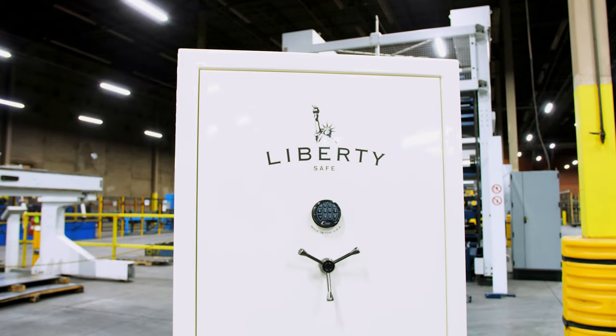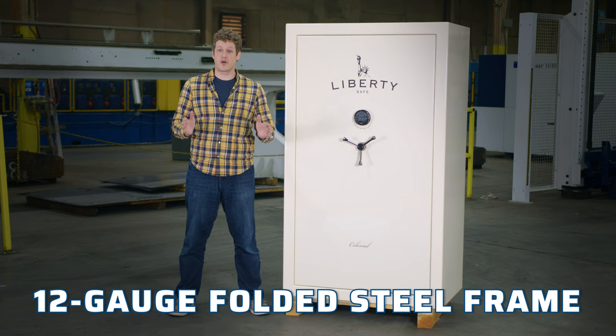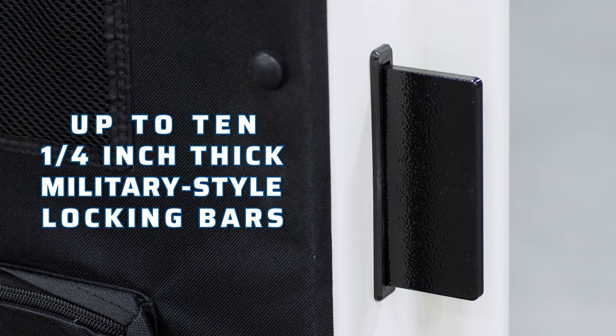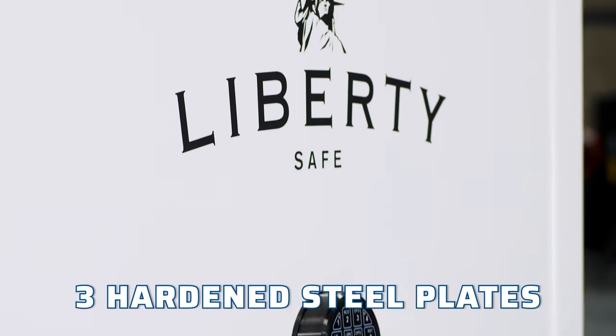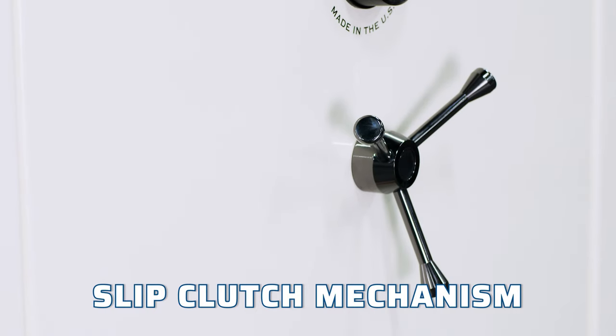Level 4 security ensures that your property is always protected with a 12-gauge folded steel frame. The door is equipped with up to 10 one-and-a-quarter-inch thick military-style locking bars, three hardened steel plates, and a slip-clutch mechanism to prevent forced entry.